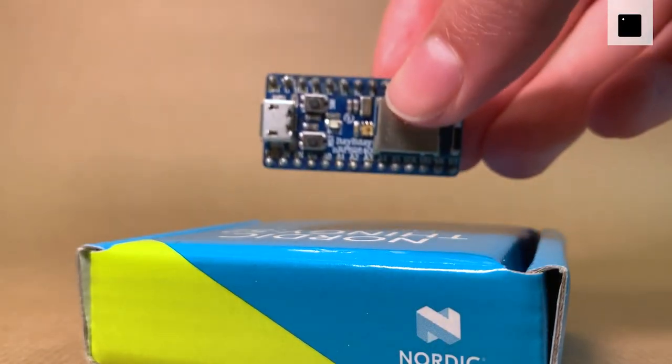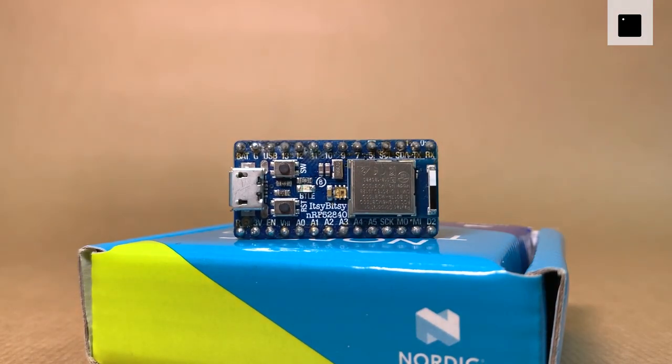An Adafruit Itsy Bitsy NRF 52840 Express, featuring the Nordic NRF 52840 system-on-chip, is responsible for sending the sensor data from the bee counter to the processing unit using UART. Sadly, the bee counter is no longer active as it ended up consuming way too much power and struggled a lot with Trondheim's rough weather.